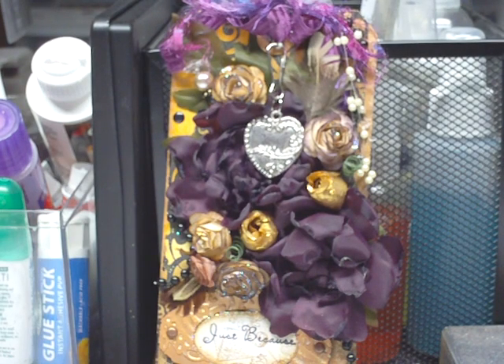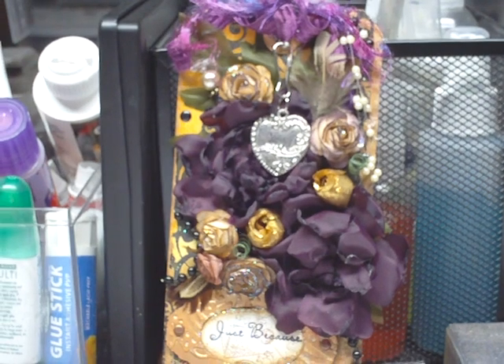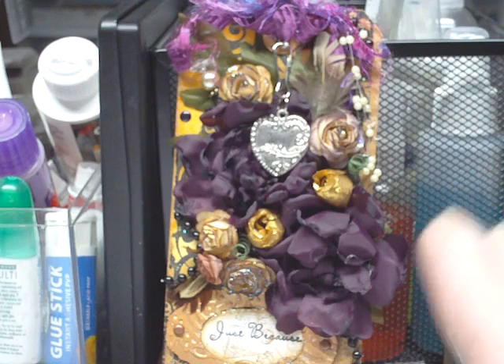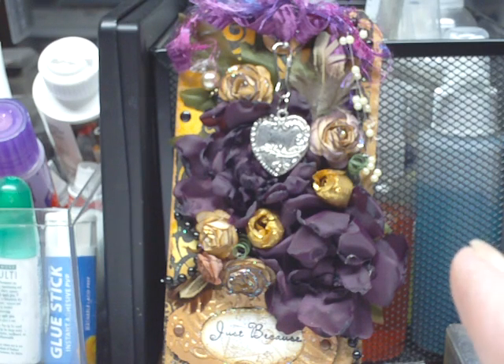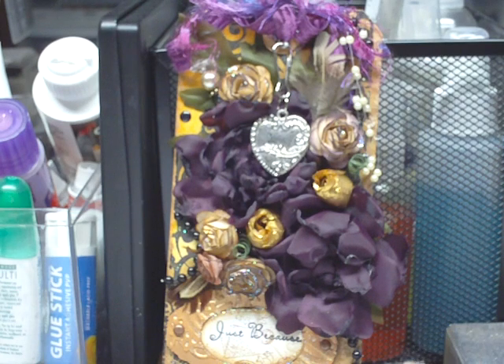Hi everybody, it's Jen. I wanted to show you these papers that I got. I know I said I wasn't going to spend any more money for six months and I lied to myself and apparently to you all as well. I could not help myself for a couple of reasons. One, this paper is so beautiful. I don't care if you told yourself you won't either — you will. And I also have the Once Upon a Springtime collection coming.